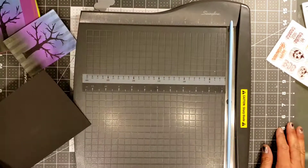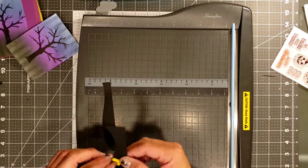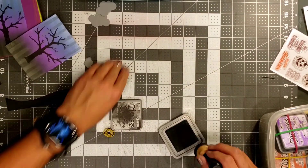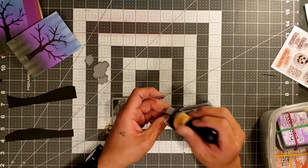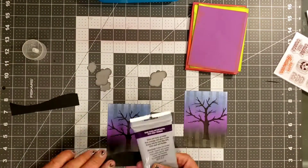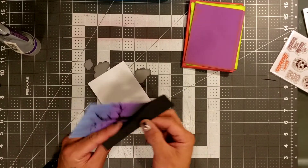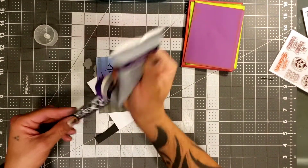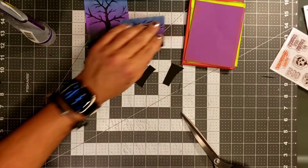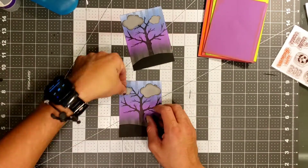I'm just going to run this through my paper trimmer so I can cut it out the same size. It's probably going to be a little bit bigger than the other, but that's okay — I just wanted them to be kind of similar. The cards don't have to be identical because they're all going to be a little bit different. I'm using the black soot to go ahead and ink the edges of those little clouds, just to give them a little bit of dimension. Then we're going to go ahead and glue this little hill onto our card mat and cut off the excess. I think it looks perfect the way it is right now.